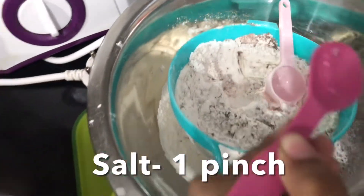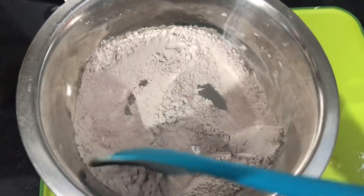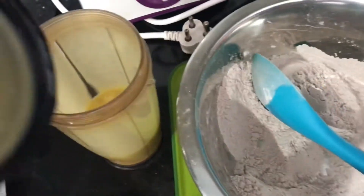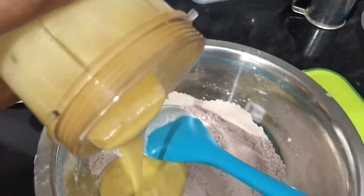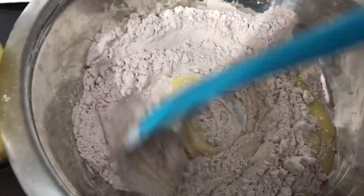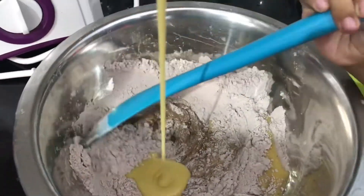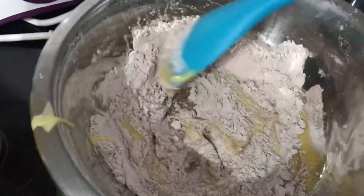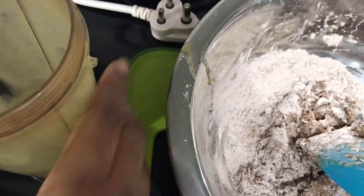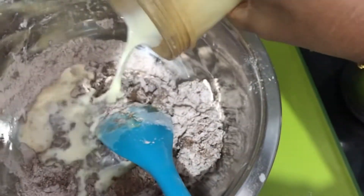Now I am going to mix the mixture. We will mix it a little bit and make the batter to the correct consistency.